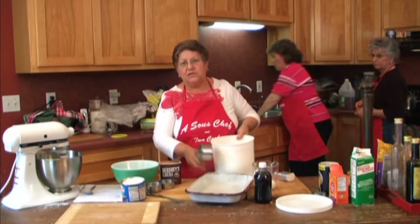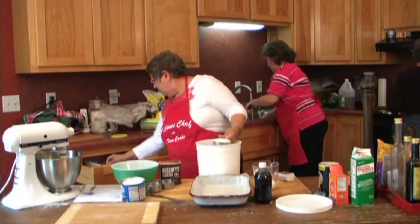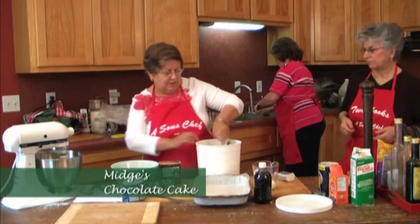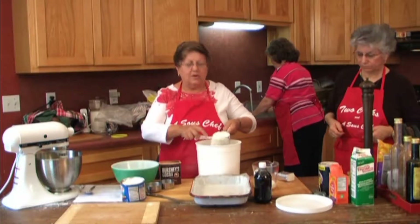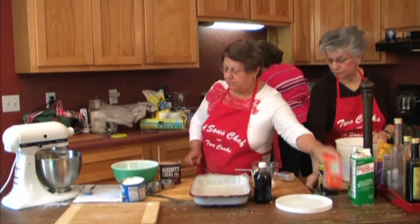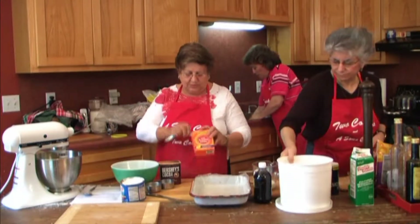Normally I would sift this flour here, but today I'm not going to. You can use a knife to even it off if you want — I just usually use my fingers. So I'm going to put my flour in here separately so that when I get ready to alternate it back and forth, it will be ready to go. And to that flour, I'm going to add some soda — the amount is two teaspoons.